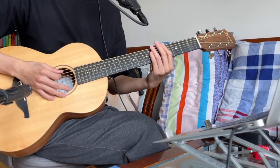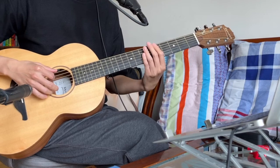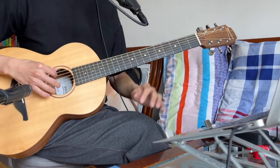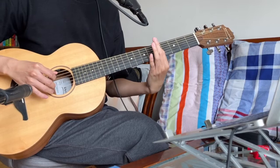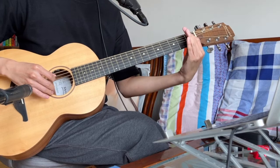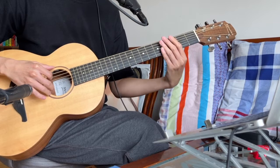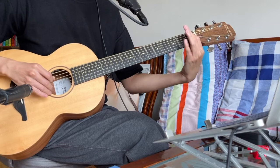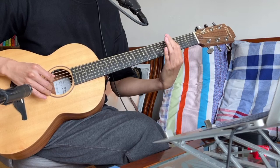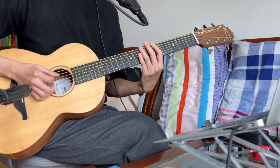Use your left hand fingers to keep the strings from ringing, from making any sound. After you can do that, you need to add the bass notes. The notes consist of: for A minor — loose A and A; for F — loose E and F; for C — loose E and C; for G — loose E and G.